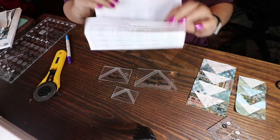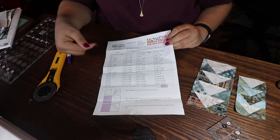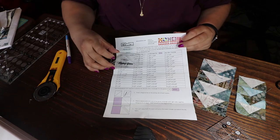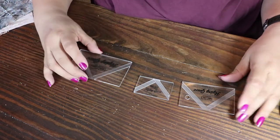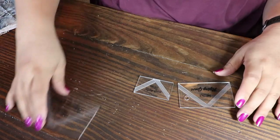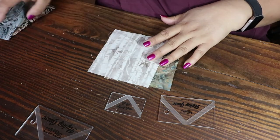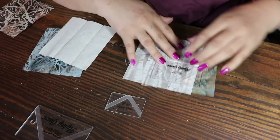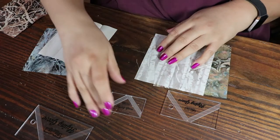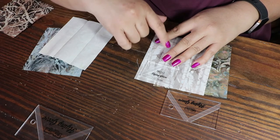It does have a measuring chart for many different varying sizes of flying geese, and they also have the exact size for these rulers. The materials you're going to need — depending on whatever size ruler you want to use — you just get one of the rulers. For every single one of these, you need two five-by-five squares in variation colors, darks or lights. To make two geese, you can make two geese out of this one ruler.